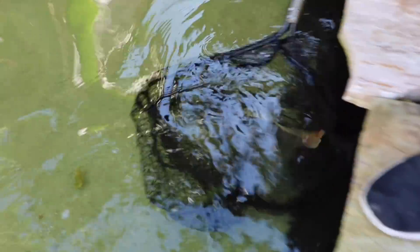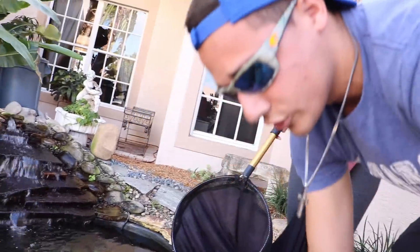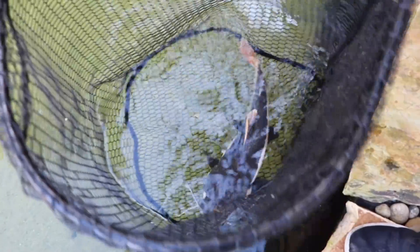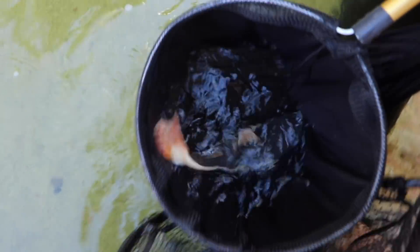I see her - okay, I got her! The good thing about this net is that it's a perfect circle, so she's really not going to have that many corners to run into - she's just going to chill right there. I have a plastic net, so babe, dip this into the water first. There you go - you should fall right in there. Twist, twist, twist - walk over the bucket, go go go! Let the camera see.